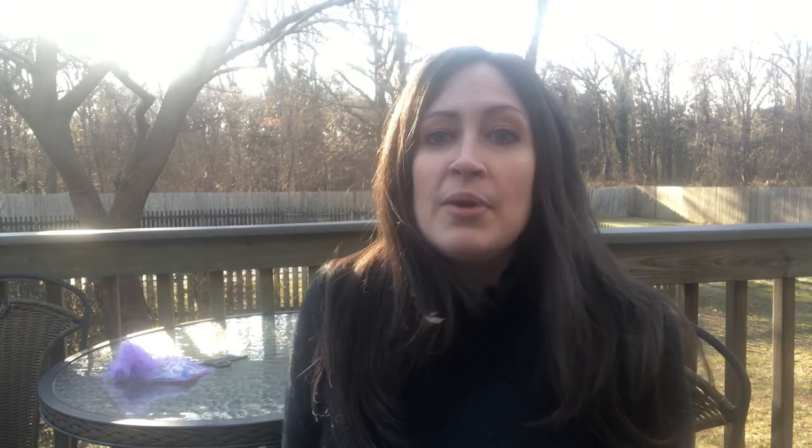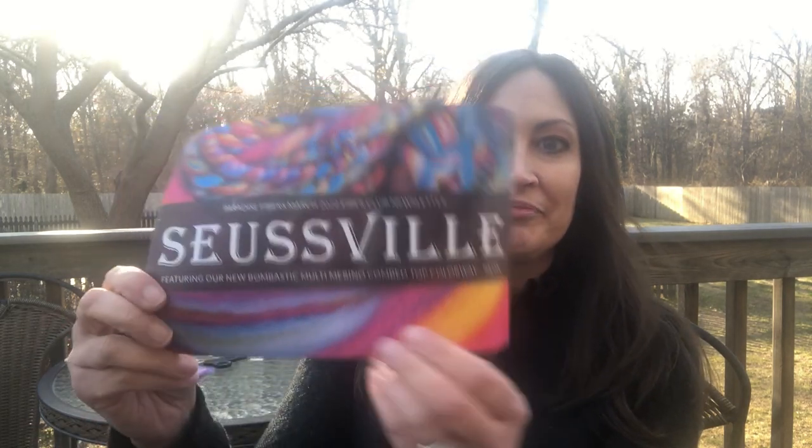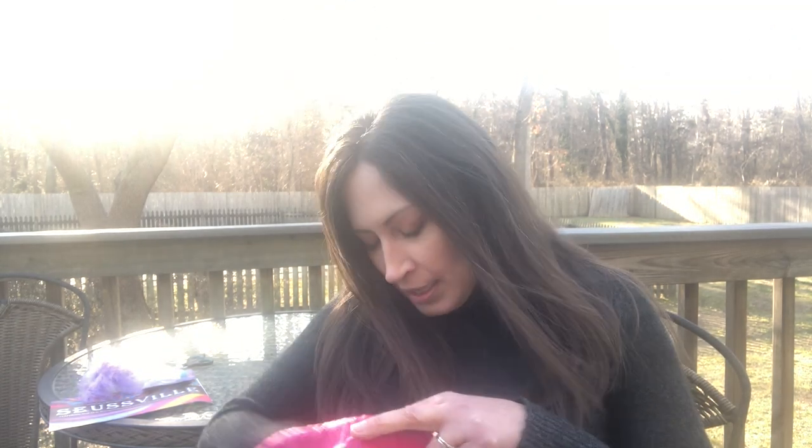Let's see — Seussville. Paradise Fibers March 2022 Fiber Club newsletter: Seussville. That's what we've got! It says featuring our new bombastic multi merino combed top colorway — neon. I love neon, I love everything! Every single time.